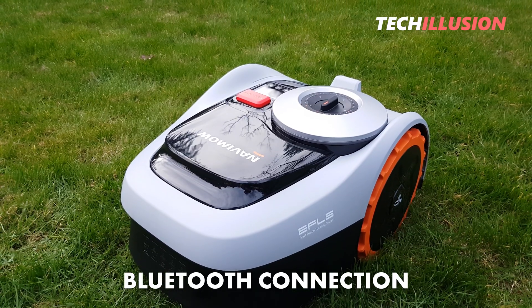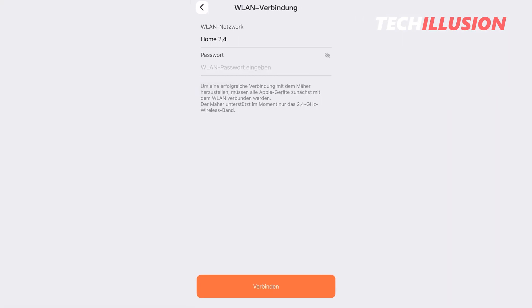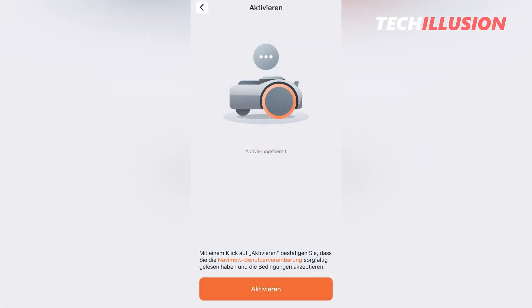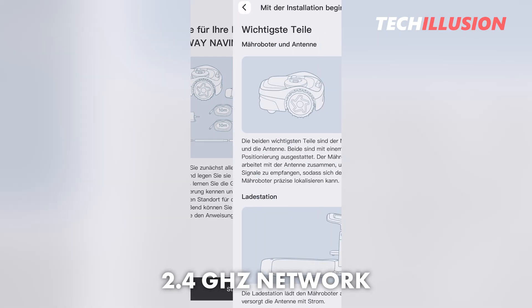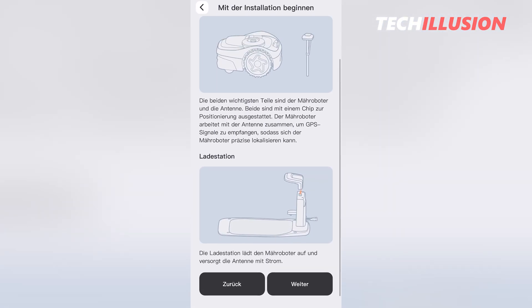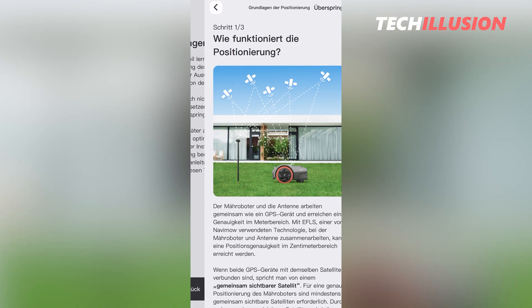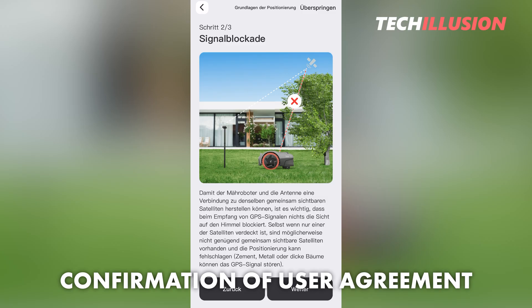Consequently, we can make further settings such as the country and time zone. But more importantly, the next step is to connect to the Wi-Fi network. Here we can choose which Wi-Fi network to connect the device to. It's important to mention that, up to now, the robotic mower can only be connected to a 2.4 GHz Wi-Fi network — the faster 5 GHz band is currently not possible. After entering the password, it takes another brief moment for the device to log in to the Wi-Fi network. Then we're prompted to read and confirm the user agreement.